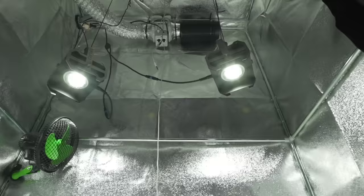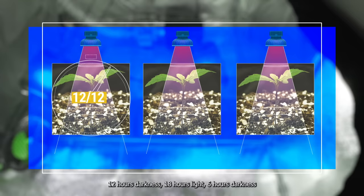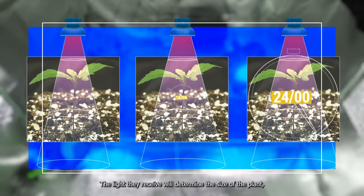What is the light schedule for autoflowering strains? Autoflowering strains don't require a change in the light cycle to enter the flowering stage. You can grow them under 12 hours light and 12 hours darkness, 18 hours light and 6 hours darkness, or a full 24 hours of light. The light they receive will determine the size of the plant, but it will also affect the cost of your grow.